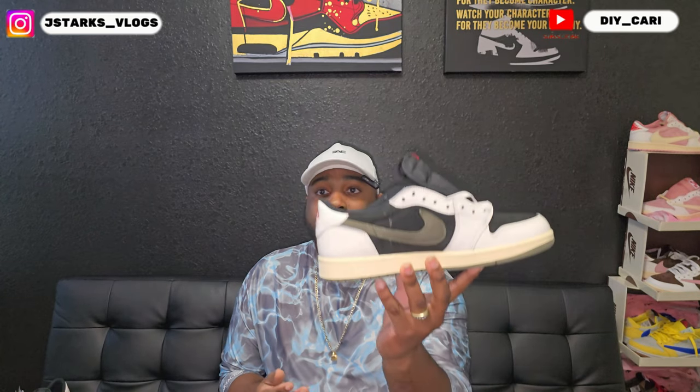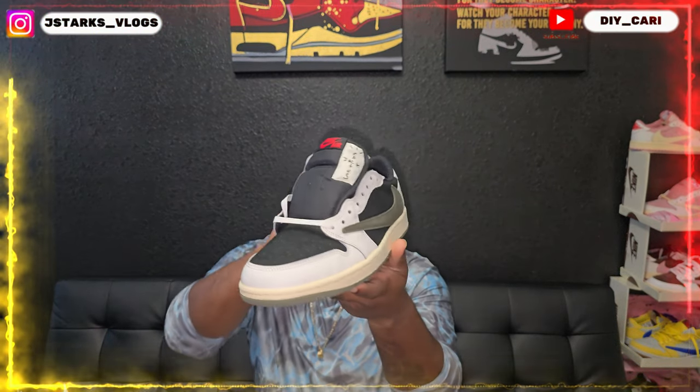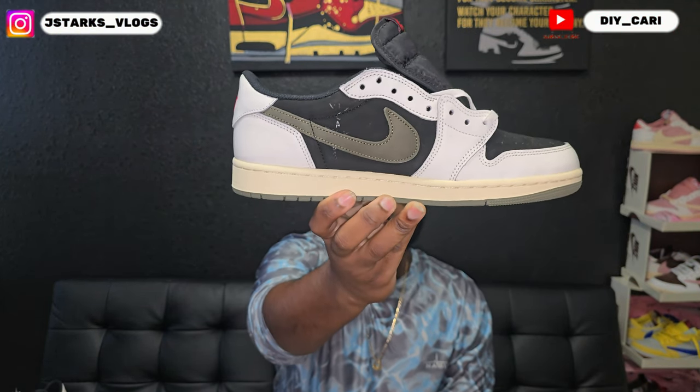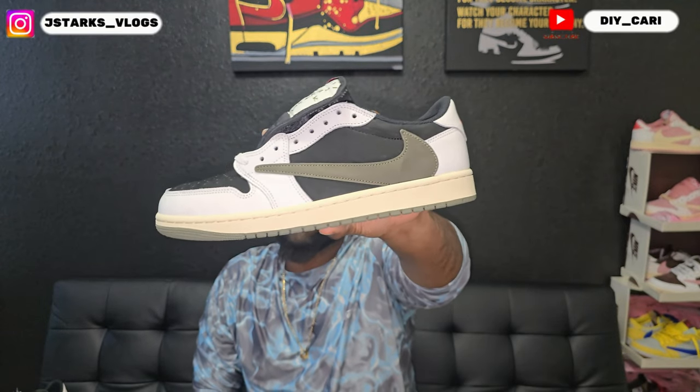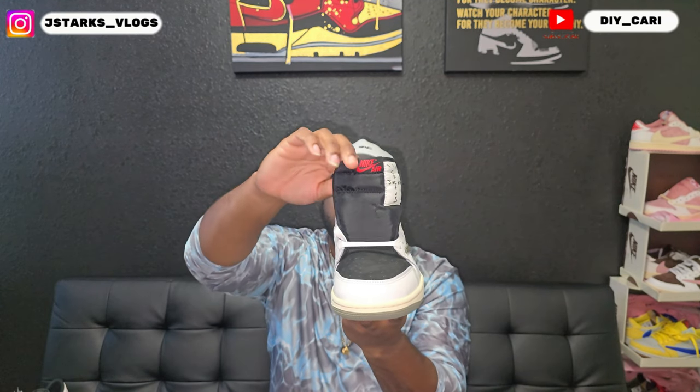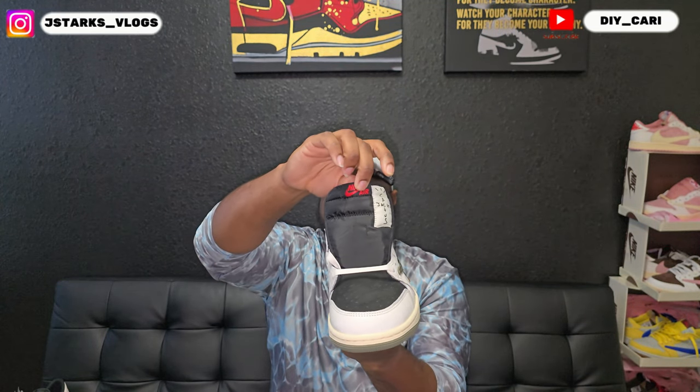The shoe we got from them today is the Travis Scott Lows in olive — a women's exclusive. Right out the back you can see the Cactus Jack logo going through the Nike check. On this one you've got the reverse Nike check, that infamous Travis Scott Nike swoosh. At the back you've got the Sycamore logo, and on the front tongue you've got the Cactus Jack with the Nike Air branding.